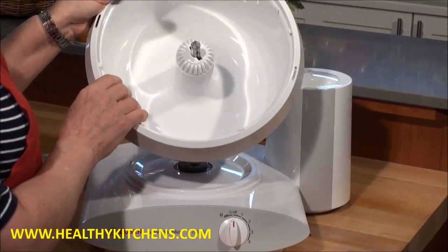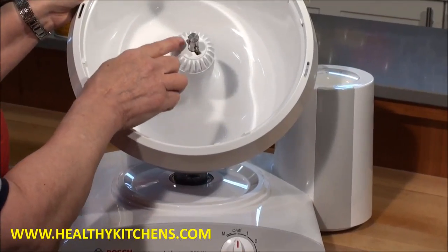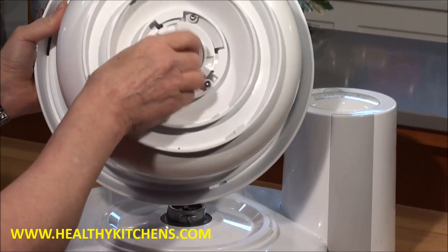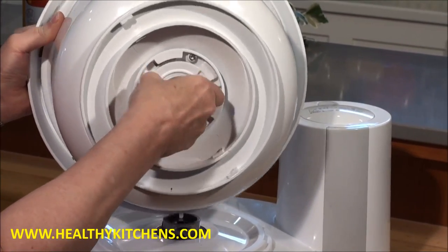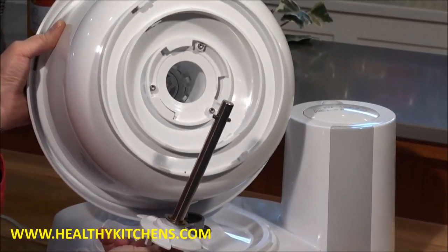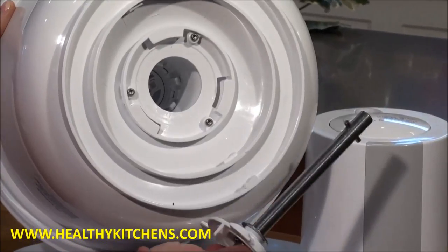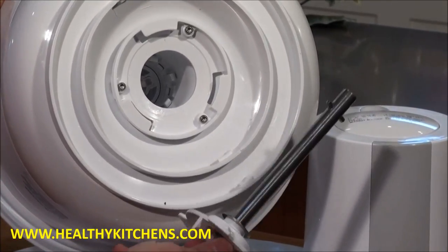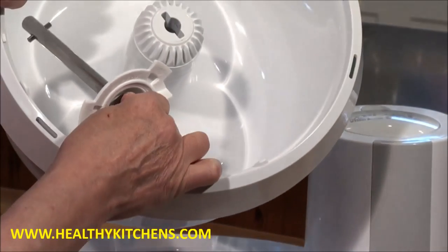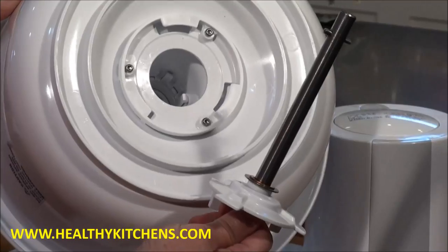Every time we use the bowl, we actually remove the shaft for cleaning. We line up the little pin on either side of the holes so that it'll come straight through the holes. Then we go to the bottom of the bowl, unlock it and pull it straight down, and that lets us take our shaft off. I always wash the shafts separately from the bowl — you can put them in the dishwasher or wash them by hand. When you store them, you can store them inside the bowl, which gives everything a chance to dry out before you use it again.